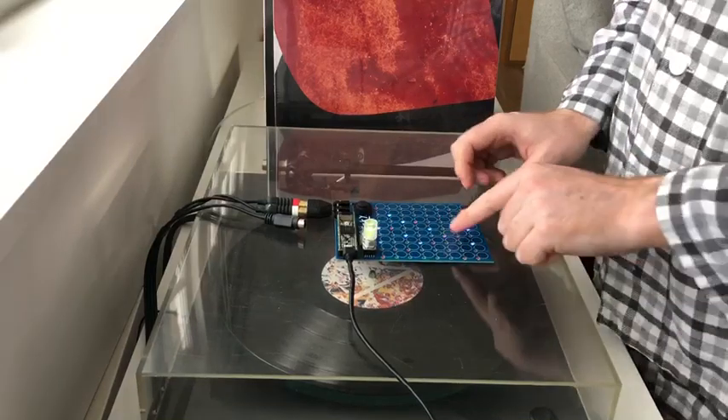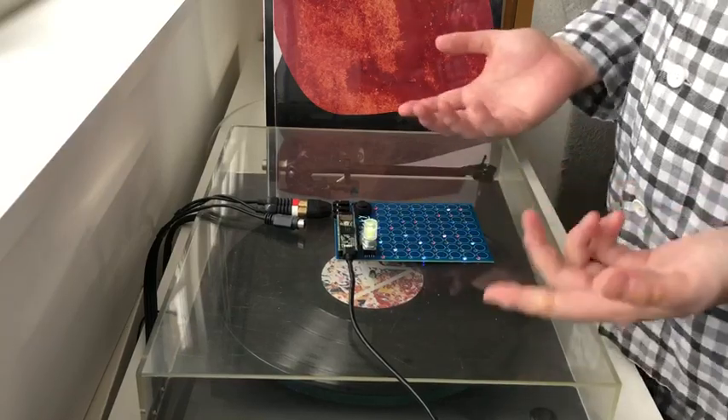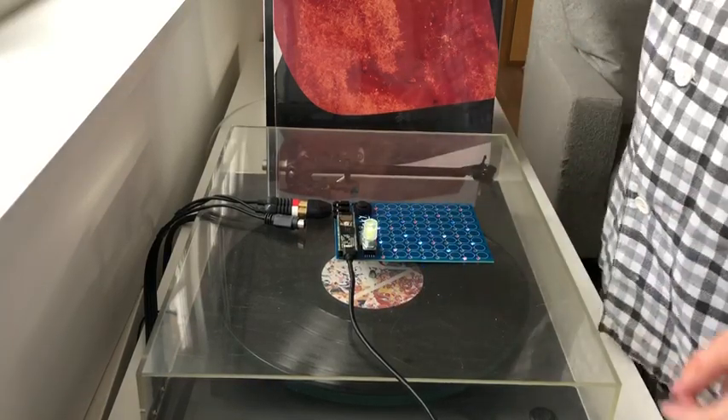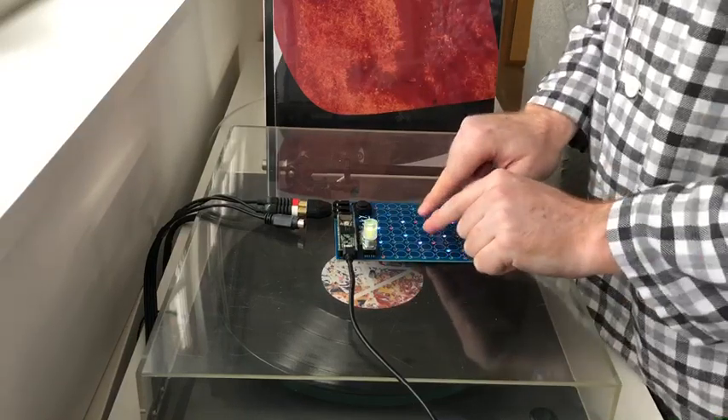So it's touch sensitive and you can sort of do a bit of vibrato, and I decided I wanted to embrace the imperfections of the capacitive touch. It's eight analog sliders, so it has multi-touch as well.